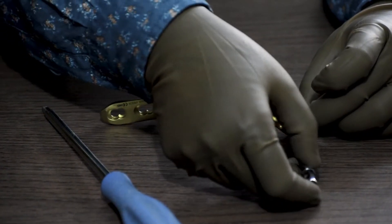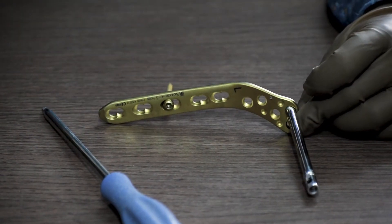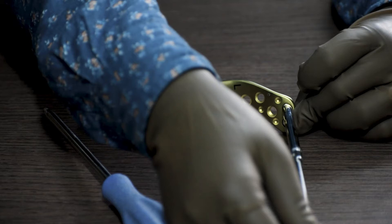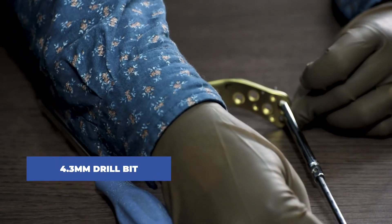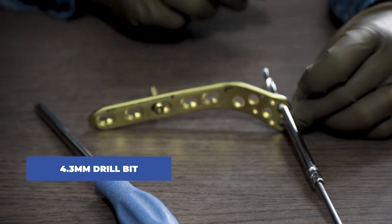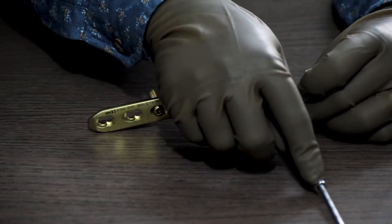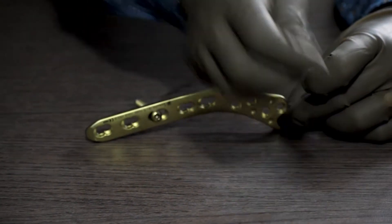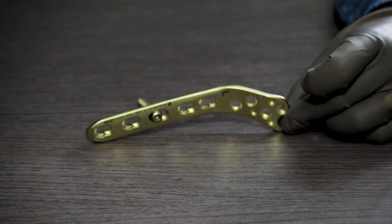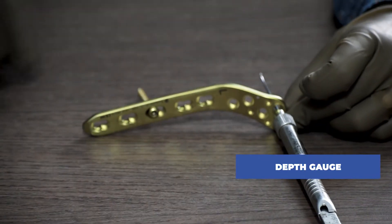After fixing the locking sleeve, we will drill using a 4.3mm drill bit through the locking sleeve. For some companies there is a scale already printed on the drill bit, which allows you to take the measurement of the screw length required. If not, we remove the 4.9mm locking sleeve and take the measurement with the help of the depth gauge.